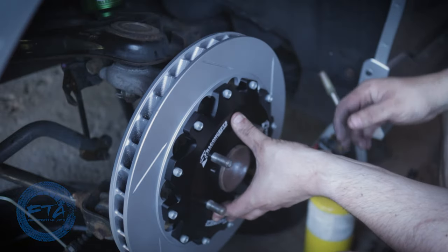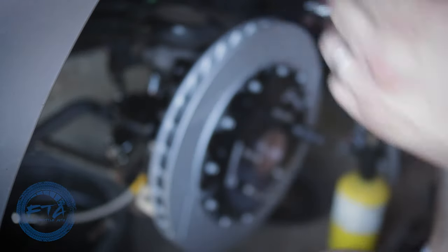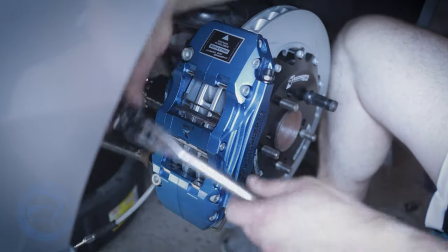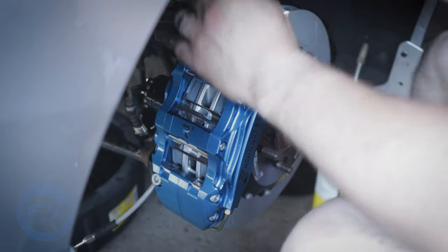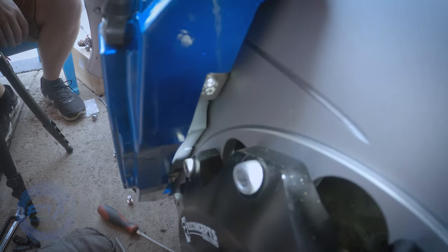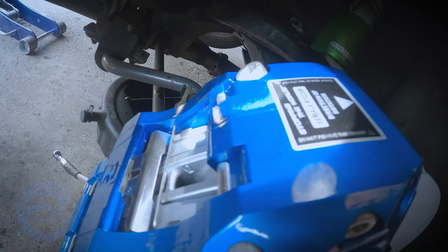Once everything old was off, the new stuff started going on. Obviously, first the rotor. Then we attached the caliper to the emergency brake upgrade bracket. We put those on first to verify how many shims we were going to need to space out the caliper with the rotor perfectly. We got lucky - we only needed two shims on the back for each bolt. The little hit we experienced was because the rotor wasn't fully flat against the hub, so it rubbed a little against the pads. With just two shims on the rear bolts, we were able to perfectly line up the calipers with the rotor so nothing was rubbing - basically in the middle of the rotor.